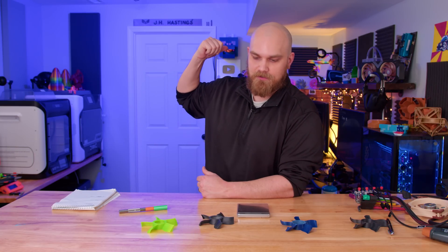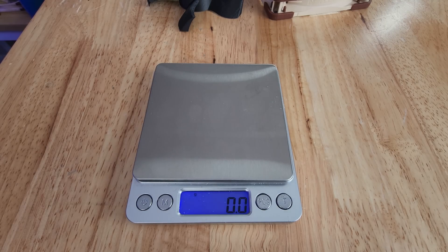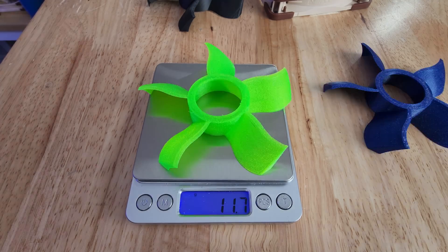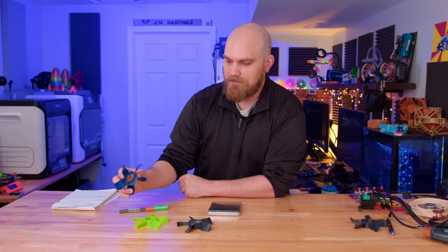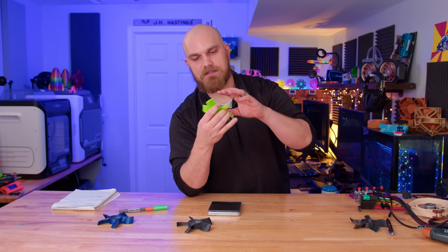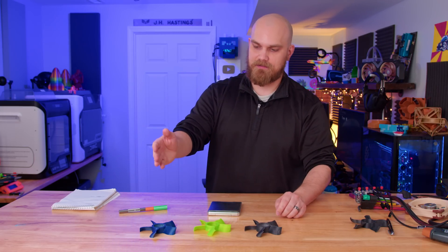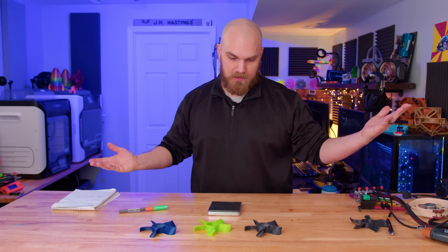Do you think any of these fans — essentially the same model, just with a different material type — all weigh the same? The PLA one is 12.3 grams, TPU is 11.7 grams — a little lighter, I actually would have thought that would be heavier — and the carbon fiber nylon is 10.6 grams, so it's actually the lightest. By weight: heaviest is PLA, middle is TPU, lightest is carbon fiber nylon.